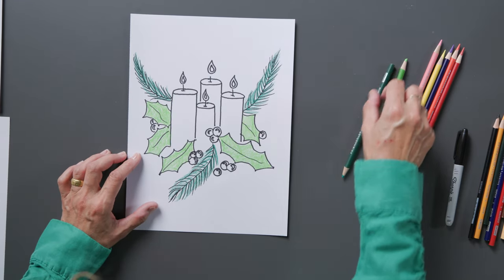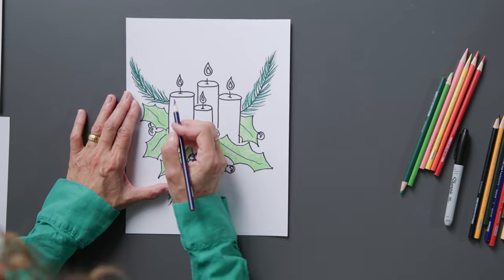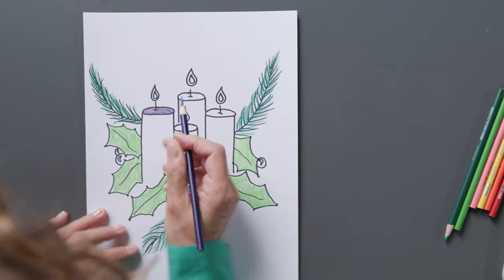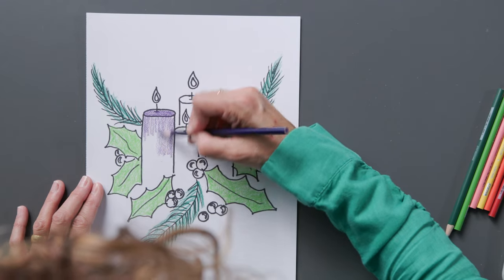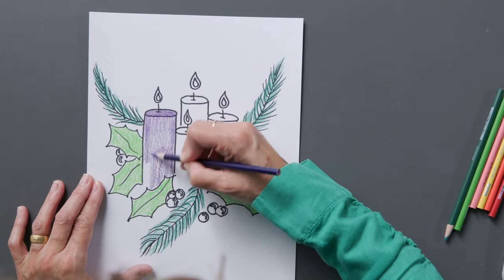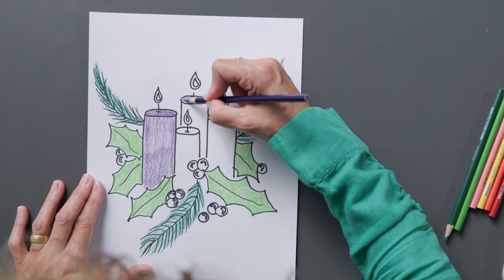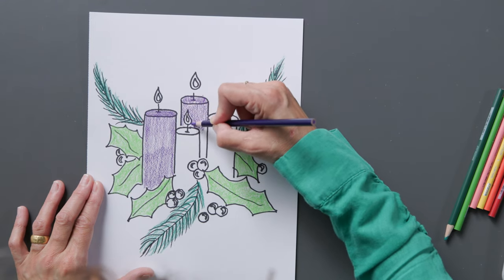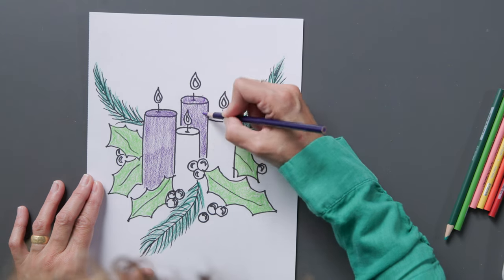Now we'll move on to our candles. We have three purple candles and one pink candle. We'll start with our purple candle first. Now these colors are the vestment colors that you'll see your priests wearing during Mass during Advent season — beautiful holy colors. There are three purple candles, which represent sacrifice and preparation. And the pink candle represents rejoicing that Jesus is almost here — that's lit on the third Sunday of Advent.